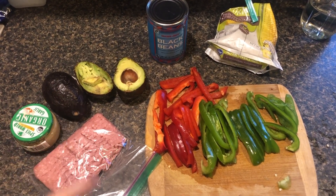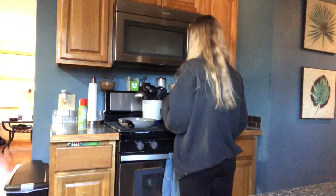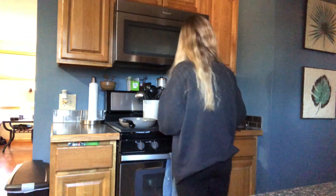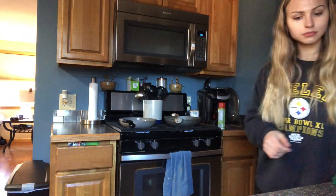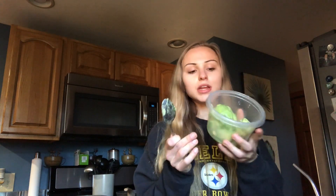I have minced garlic, two avocados to make a big batch of guacamole for me and my mom, black beans from Trader Joe's, and a bag of frozen corn. I take the avocados and put them into a bowl, add minced garlic — a pretty big scoop because we like garlic — pink Himalayan salt, black pepper, everything but the bagel seasoning, and a splash of lime. I mash it all up with a fork and you're good to go.